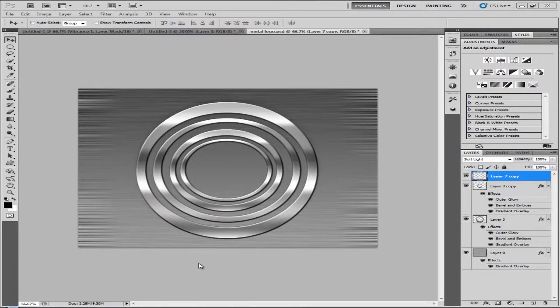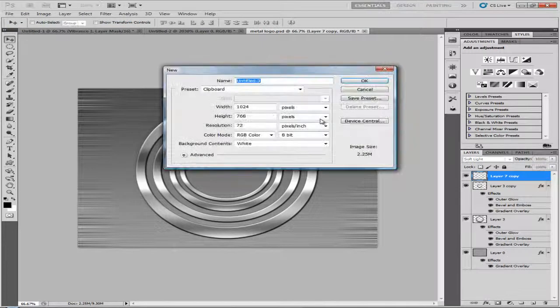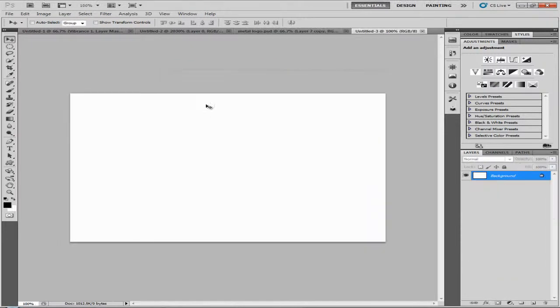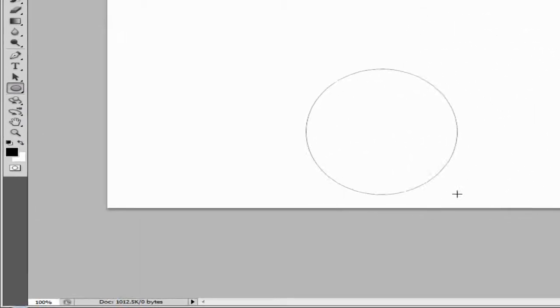Welcome to this Photoshop tutorial. We're going to take a look at how to easily make a metal logo in Photoshop. It's quite easy, not hard, just a few steps. Let's get started — go to File > New, make a new file. The size depends on what you want, maybe 720. There are many ways to do this; this is an easier way.